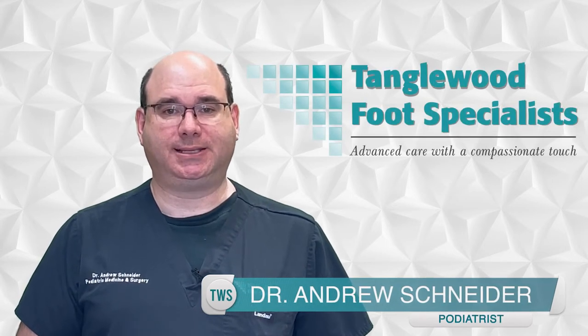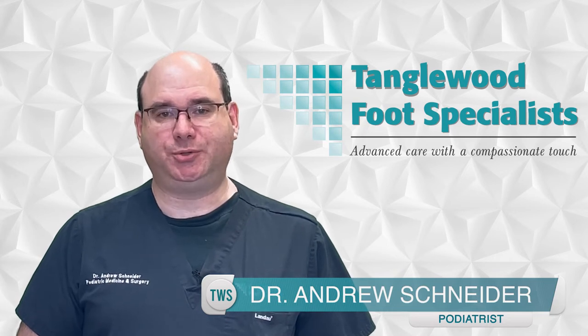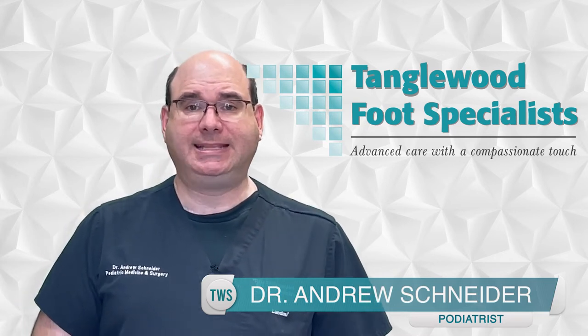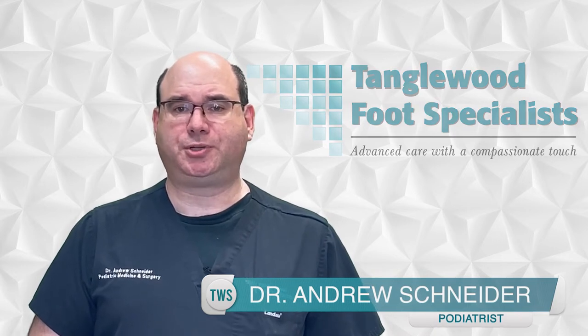My name is Dr. Andrew Schneider, and I'm a podiatrist in Houston, Texas. Many runners are shifting to zero drop shoes. They're perfect for some and not right for others. In today's video, I'm going to discuss the pros and cons of zero drop shoes. I'll focus on my favorite zero drop shoe, Altra.